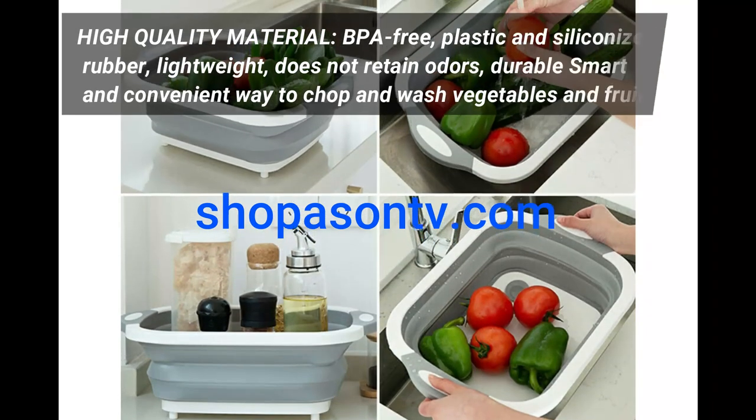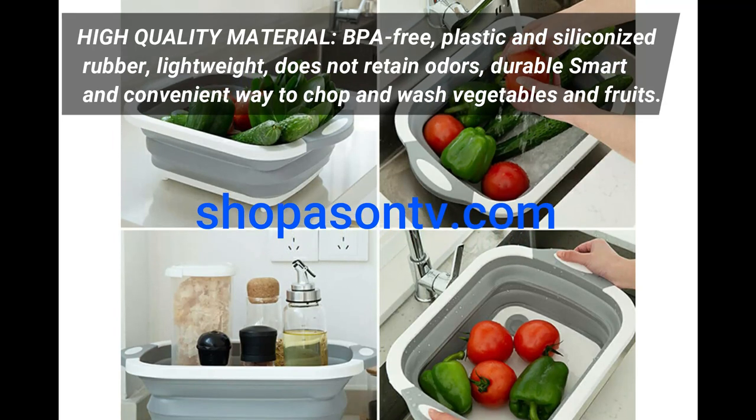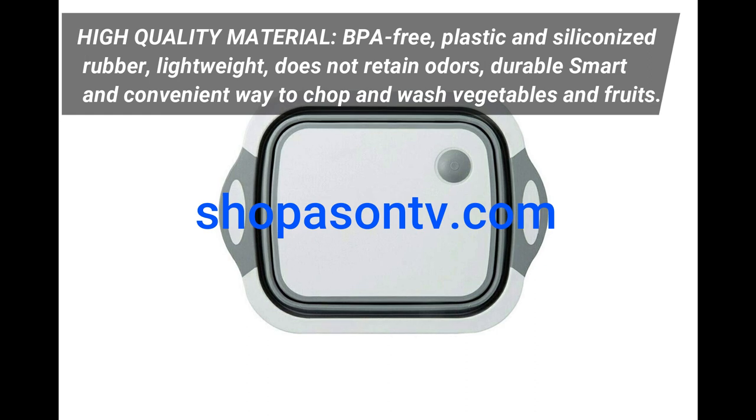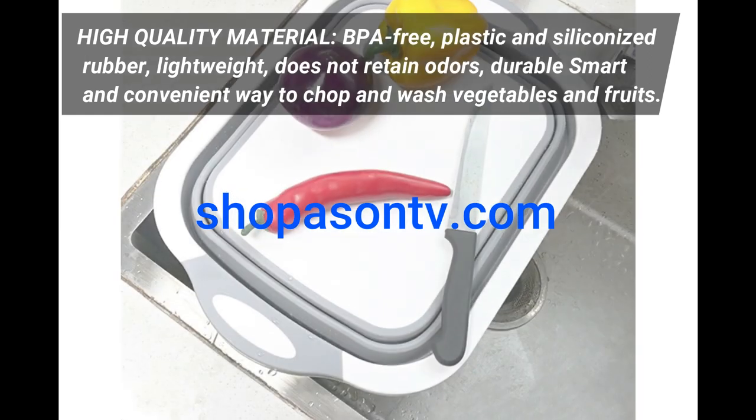High quality material, BPA free, plastic and siliconized rubber, lightweight, does not retain odors — a durable, smart and convenient way to chop and wash vegetables and fruits.